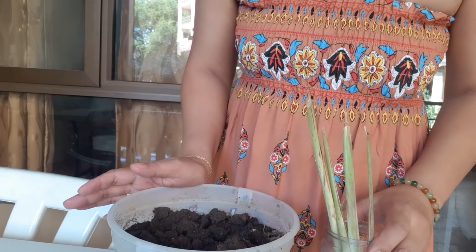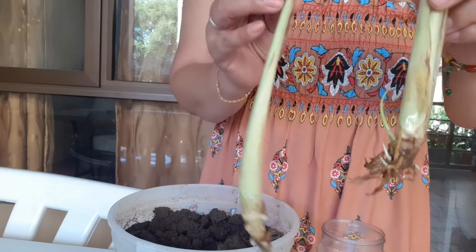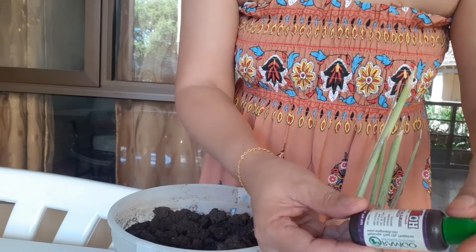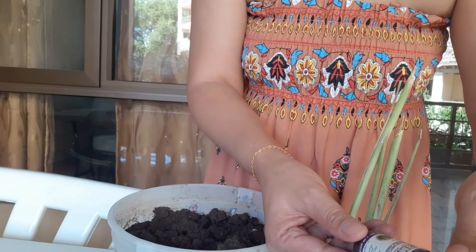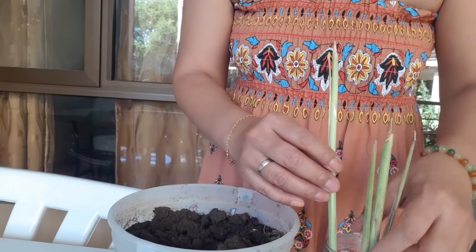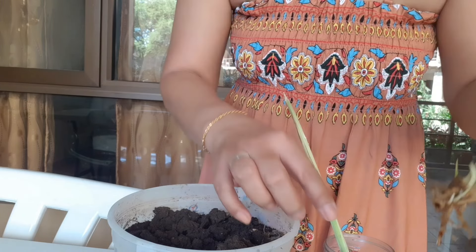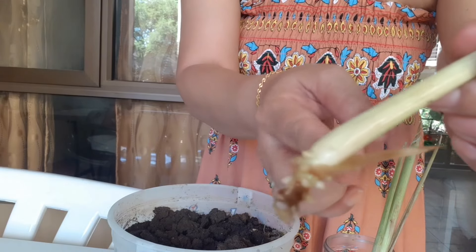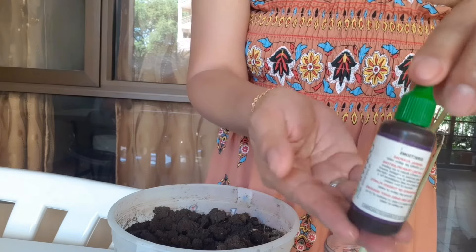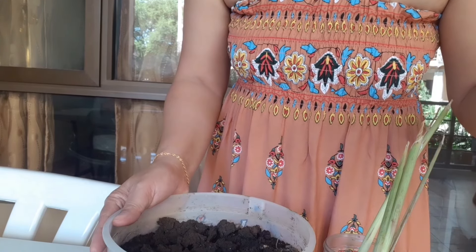I will tell you what I did to the lemongrass stock. I soaked the stock with a double-acting growth solution with vitamins and hormone for four days. After four days, you can see that there are new leaves coming out and the roots became healthy. This is very effective to boost the roots and make the plants grow fast.